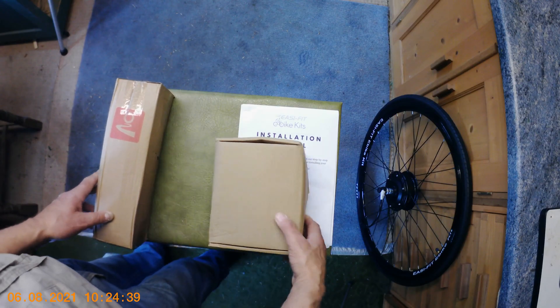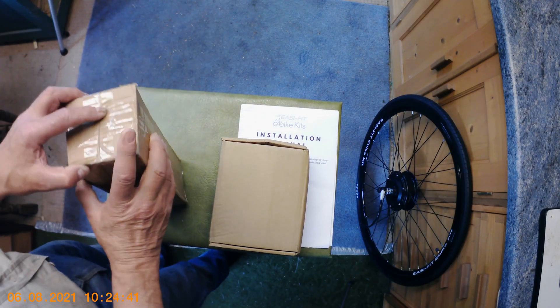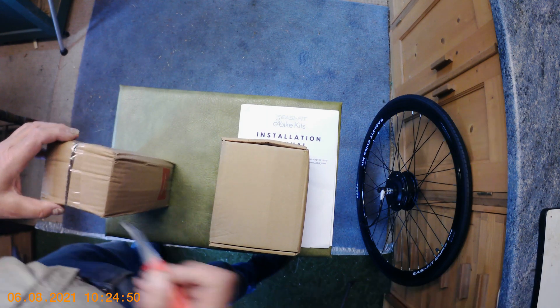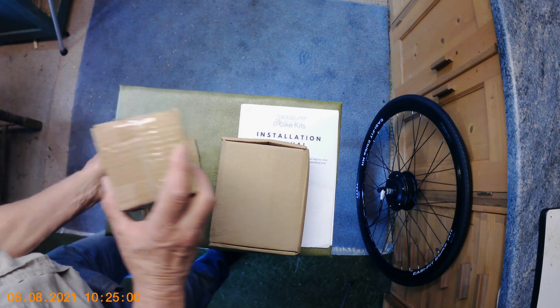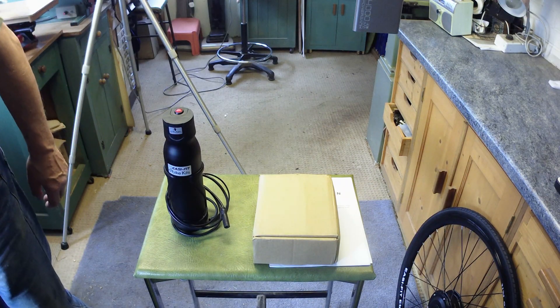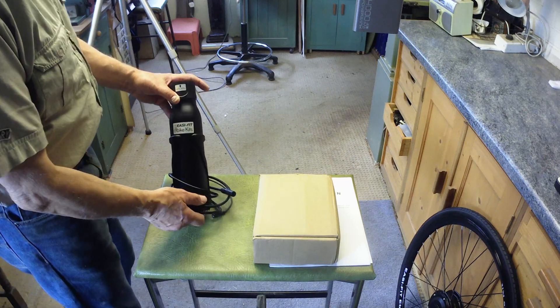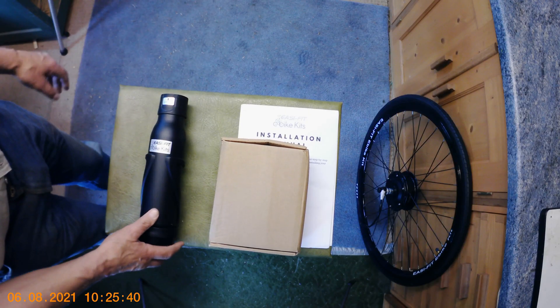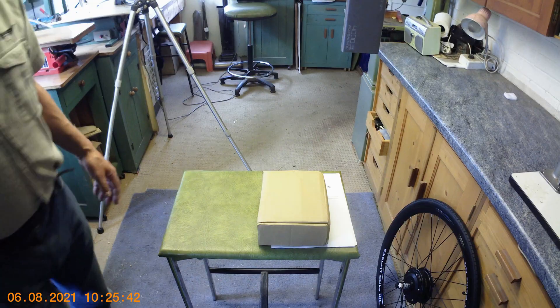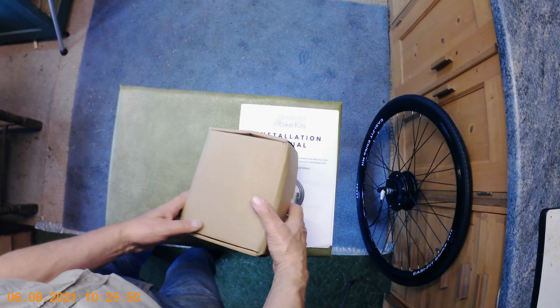Next we'll open this one — this is obviously the battery. Oh, it's beeping again! There's the battery, and that's the bottom end. There's the battery unit — I'll just lay it down so you can see. We're going to go into that in detail later when I've looked at the rest of it.